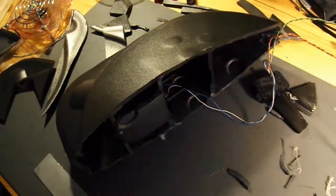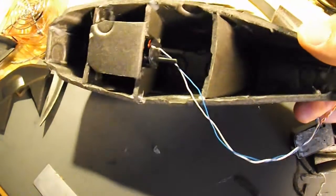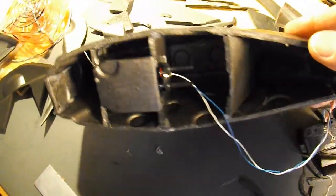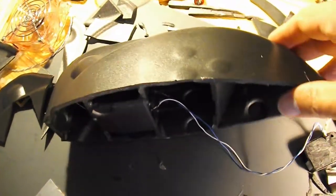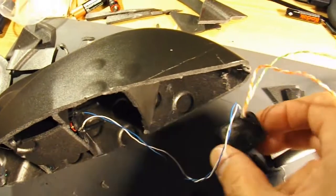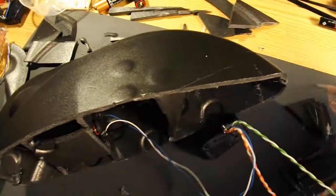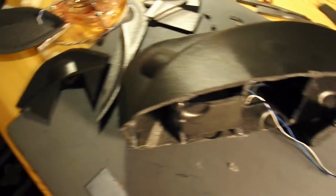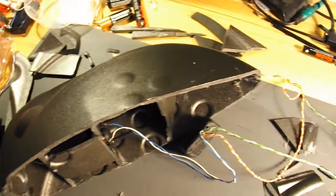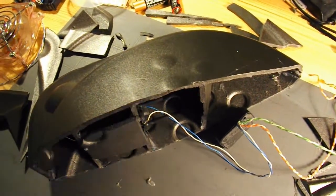That's the basic shape coming together. I've just built a little polystyrene box in there to house the batteries. So now I need to mount the squeaker, the eyes, and the light detector, and make a tail for it of some sort. I might put some feet on it, I'm not quite sure. Coming together anyway.